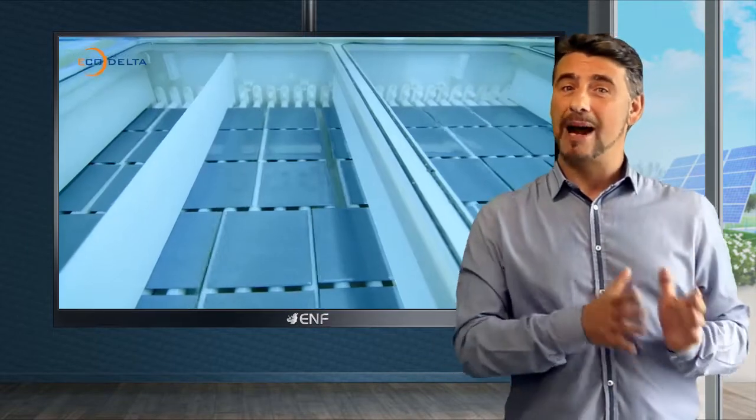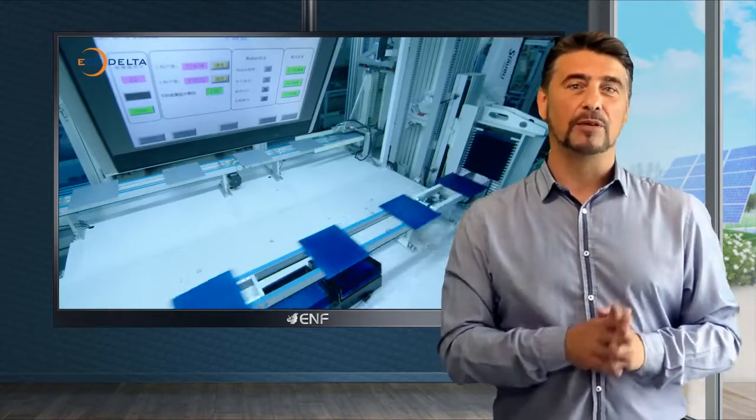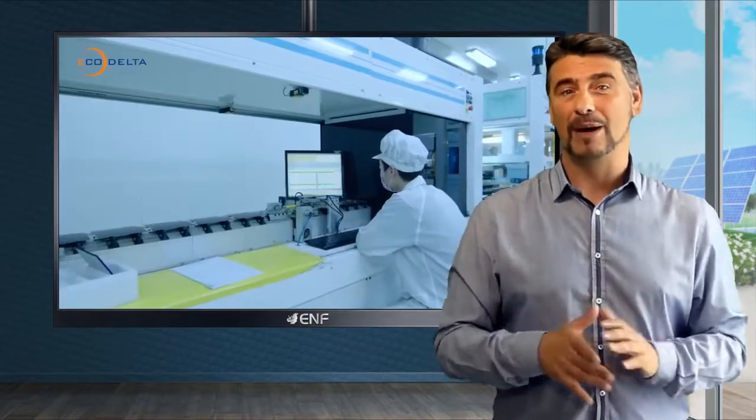We also made sure to manufacture this model series in both parallel and series design, so you can easily adjust the voltage and amperage of your solar system without worrying about wiring.